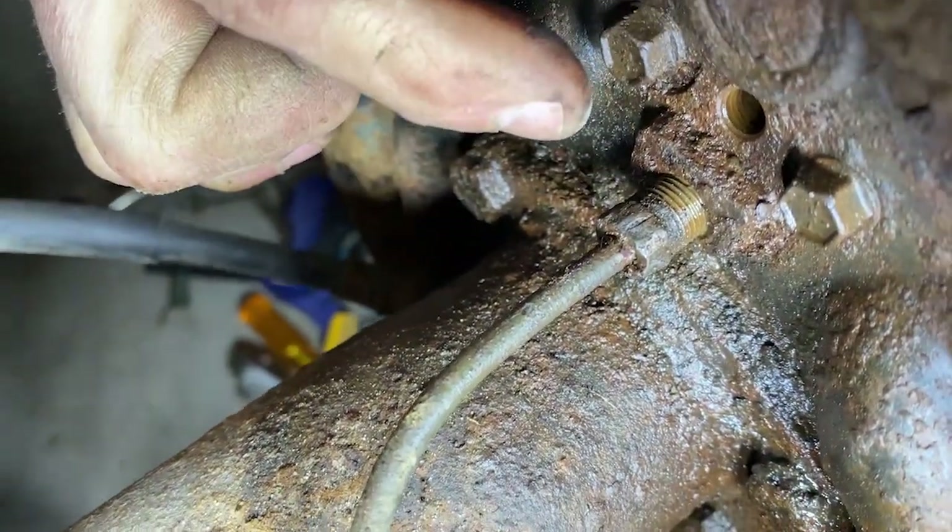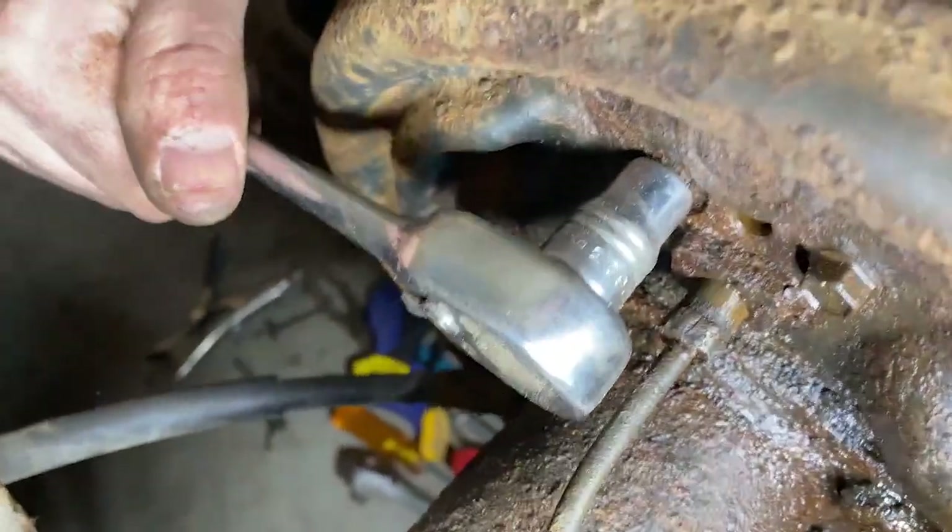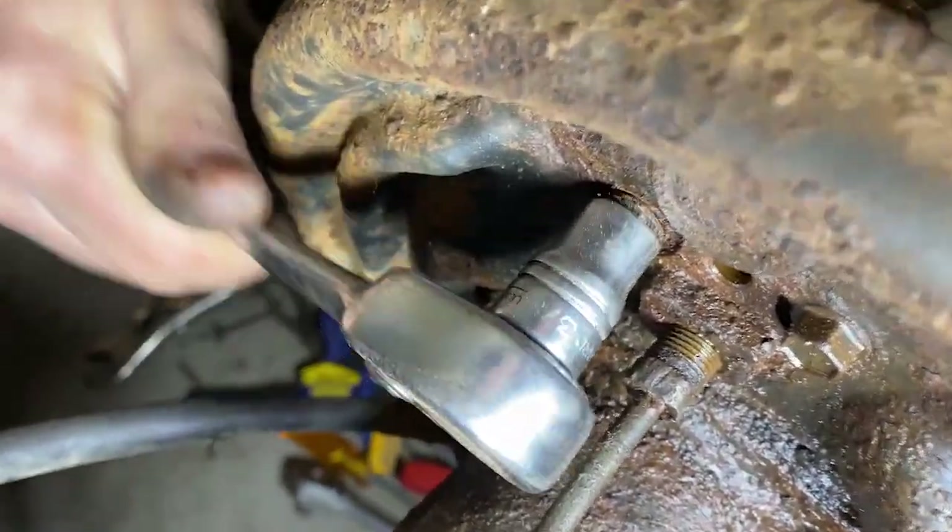We're going to get these bolts off next. In my case, they are 3/8ths. So we'll go ahead and remove those.